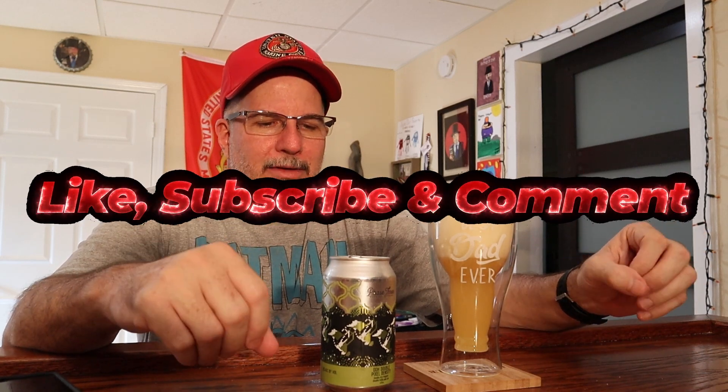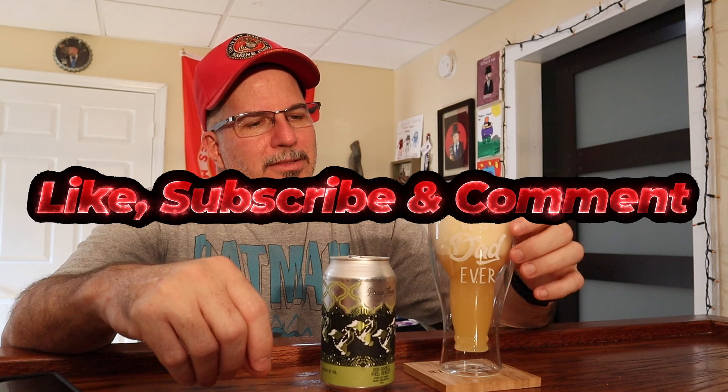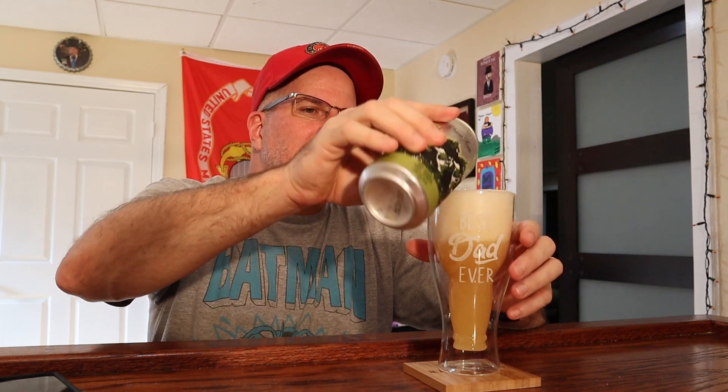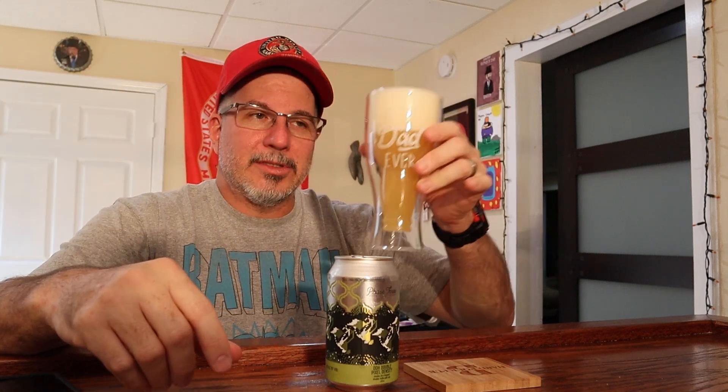I tell you what, I can smell it already. That smells so good. I am parched. Got home from work, just took a shower, ready to relax with this ice-cold beer. Cheers everybody. Hope your weekend is going well. Even though this is going to come out on Monday, I hope you had a great weekend. Cheers.